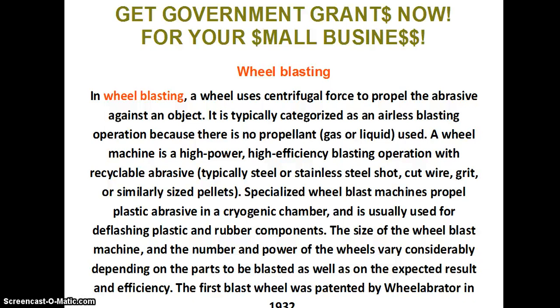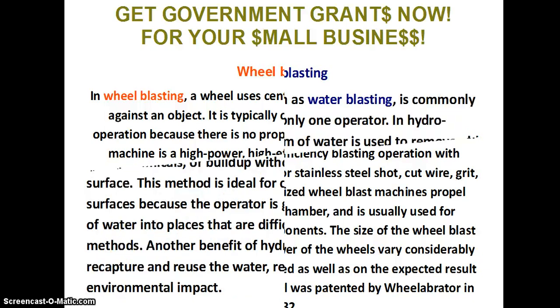Specialized wheel blast machines propel plastic abrasive in a cryogenic chamber and are usually used for deflashing plastic and rubber components. The size of the wheel blast machine, and the number and power of the wheels, vary considerably depending on the parts to be blasted as well as on the expected result and efficiency. The first blast wheel was patented by Wheelabrator in 1932.